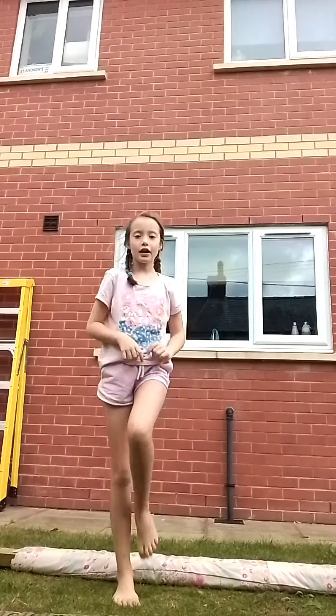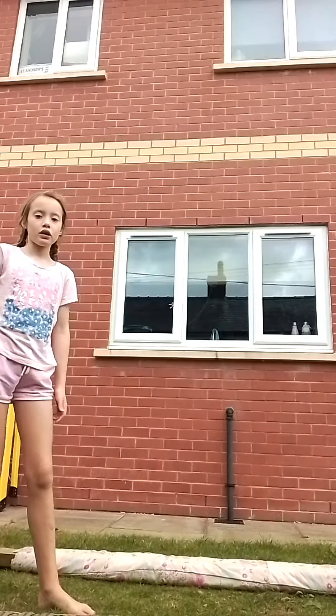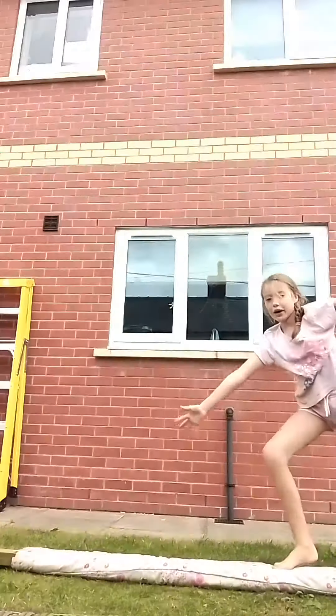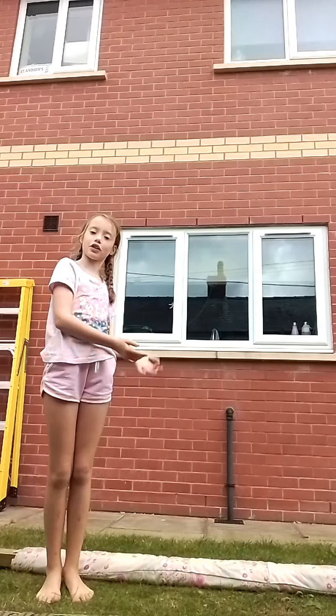That is hard to do without actually doing the cartwheel. And then you land in position — like this. And also you start in position like that. Now you're going to twist your body so that you land like that. If you did not see that, I'll do it one more time. And that is step number one.